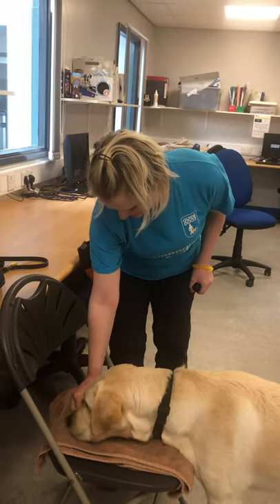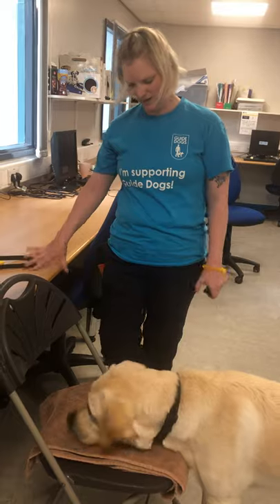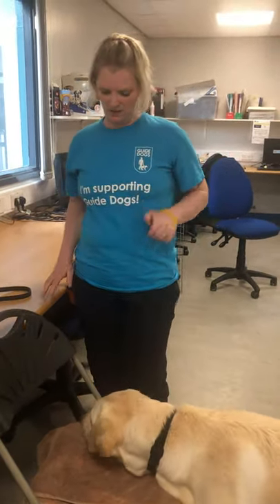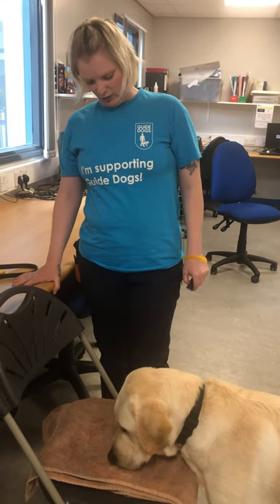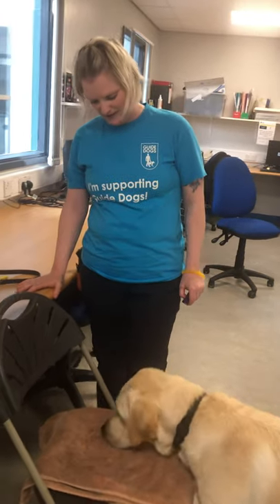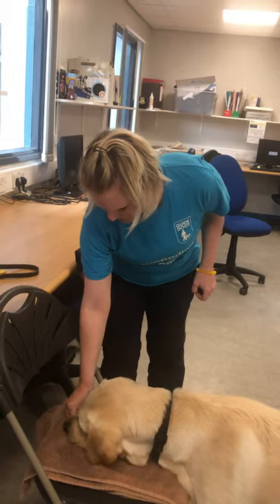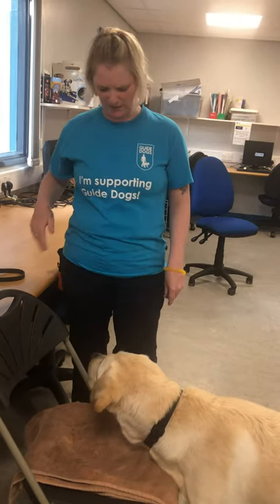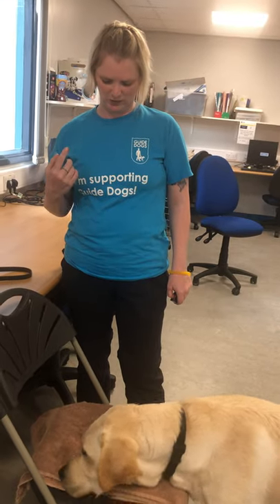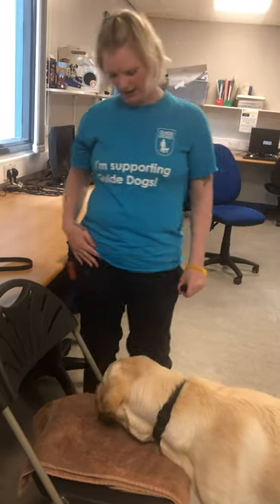Eventually what you would do is build it up so the dog is going to touch the chair nine times out of ten, and then you would look for a duration period where the dog rests its head on the chair. That's quite a tricky bit - sometimes people don't know. I tend to count it in my head, so I'll aim for one second, then two seconds, then three seconds, and build it up like that.